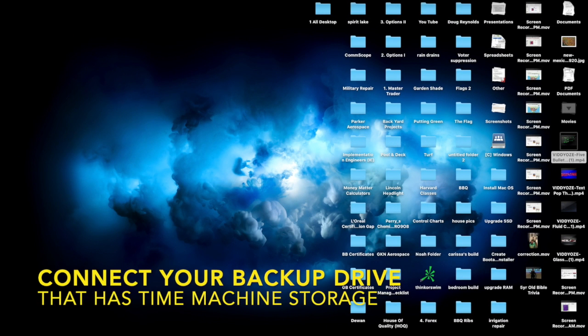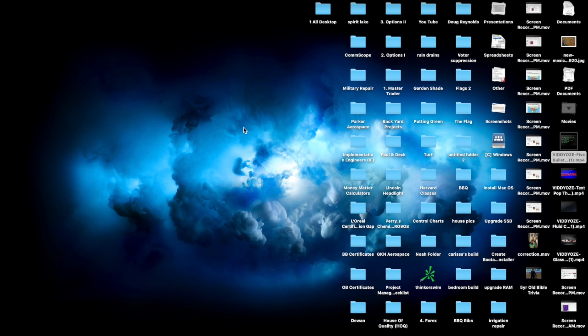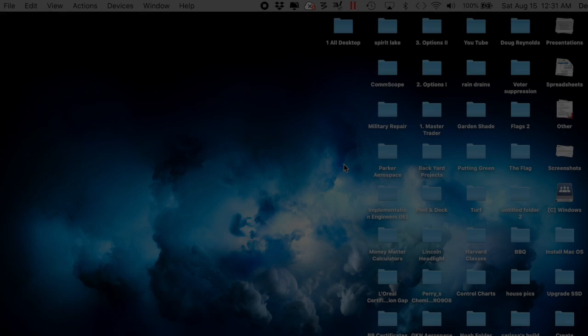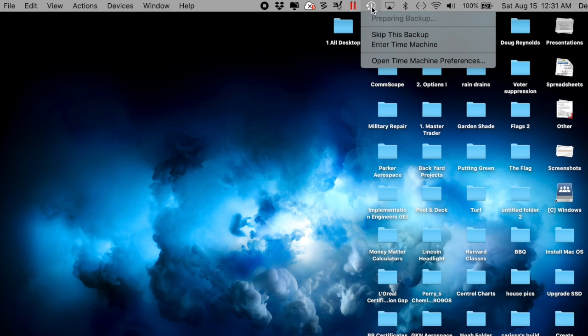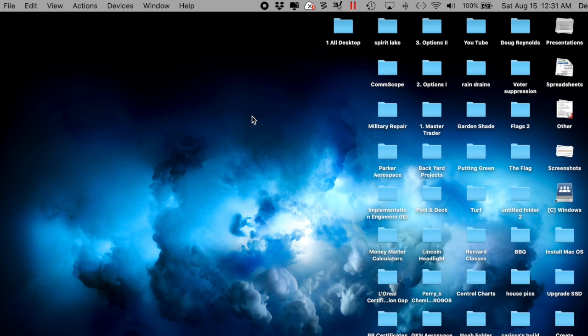First, connect your external hard drive — whatever you use to run your Time Machine backup. I got a Mac or Windows option; I clicked Mac because I run Parallels, which lets me partition my MacBook and run it as a PC or as a Mac. If you don't run Parallels you won't get that pop-up. Enter your password, then go up and select the Time Machine icon at the top and select Backup Now. Confirm it's running by selecting Open Time Machine Preferences — you'll see it's preparing to run the backup. Then it's just a waiting game.